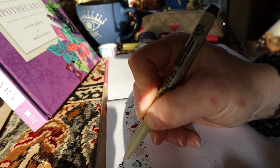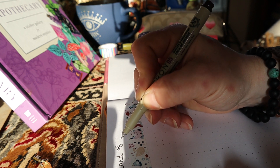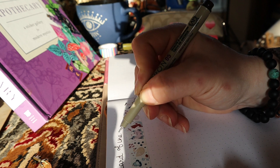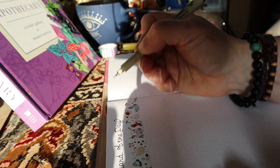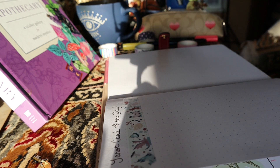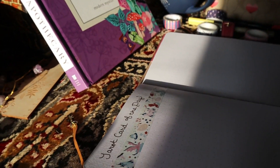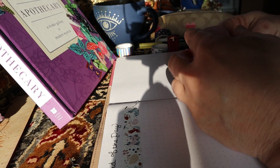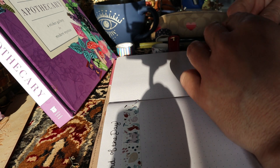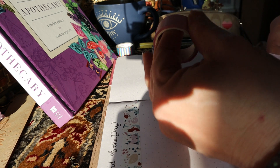I'll just write 'tarot card of the day.' I like that at least. I will write 'tarot card of the day' on that one page, and I have an idea for the other page too. I really want to get a routine together — I'm going to get my life together. So we're going to split this page up into three sections so I can create a morning, afternoon, and evening routine.